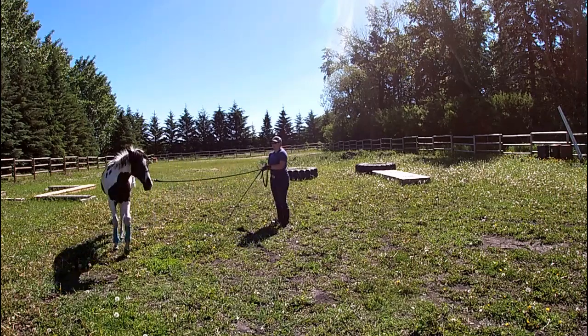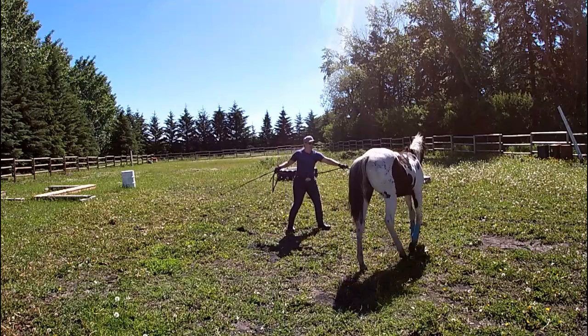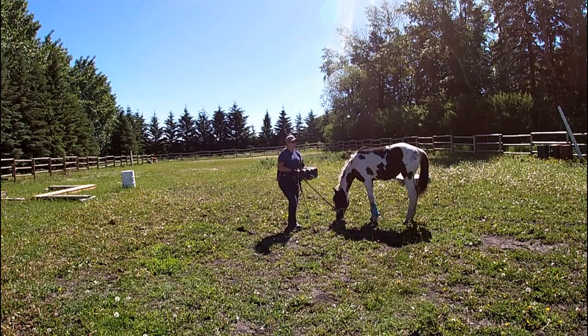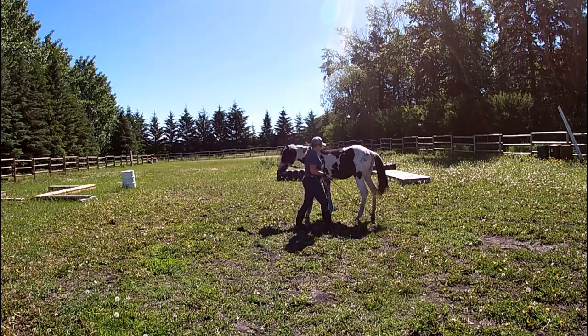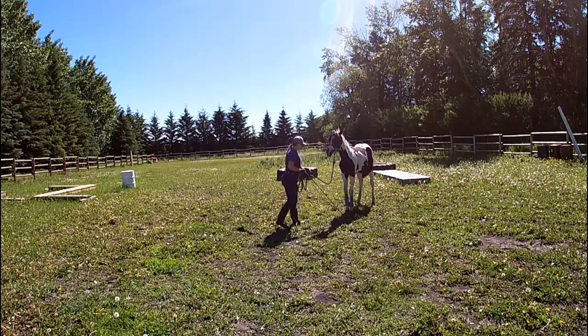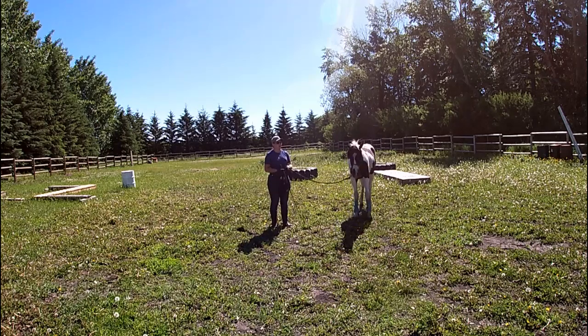To get them to stop, we're going to slide our hand up the lead and step towards the hip and yield that hip around. You can see where the yield the shoulder exercise and the yield the hip came from in our exercise here. I'm going to yield her hip again there to get her to pay attention, and let her stand. Eventually we're going to incorporate the whoa with a lean to the side to yield that hip as she gets more refined.